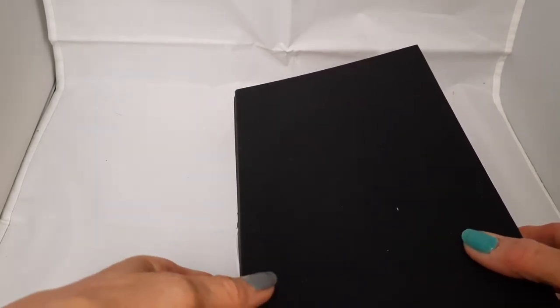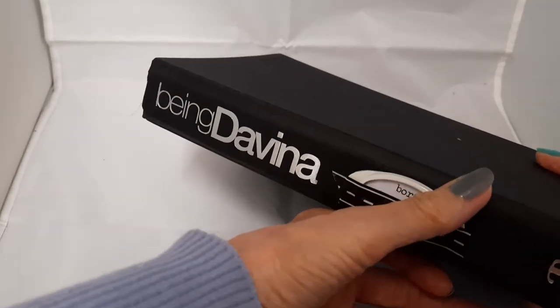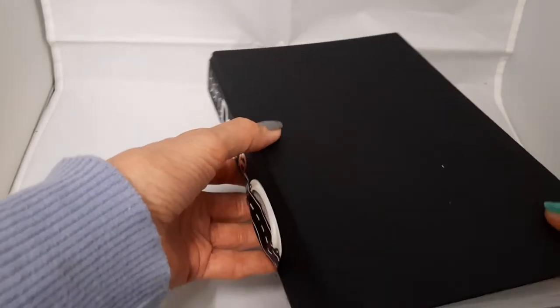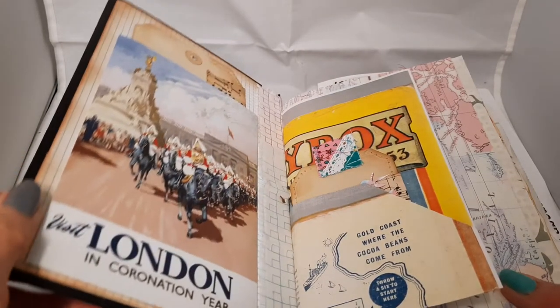This is the first thing I made in lockdown. I made it in March. I've been collecting stuff for quite a few years. I've got this book called Being Davina by Davina McCall, and I thought I had to change the inside a bit. I've been looking for this book for a while, but my friend Margaret found it in a charity shop.